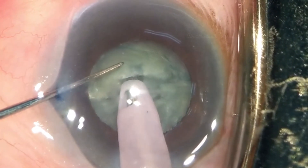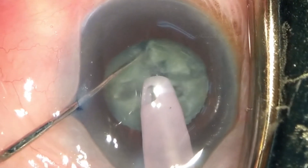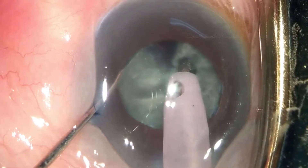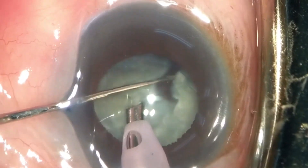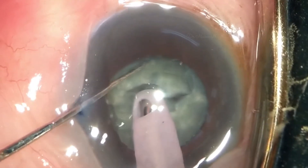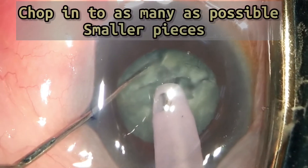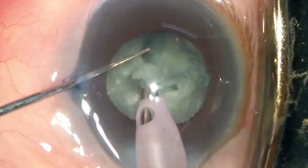In the similar way, burrow into the piece and crack into two halves. Rotate the other piece also perpendicular to the FACO probe and crack into as many smaller pieces as possible.